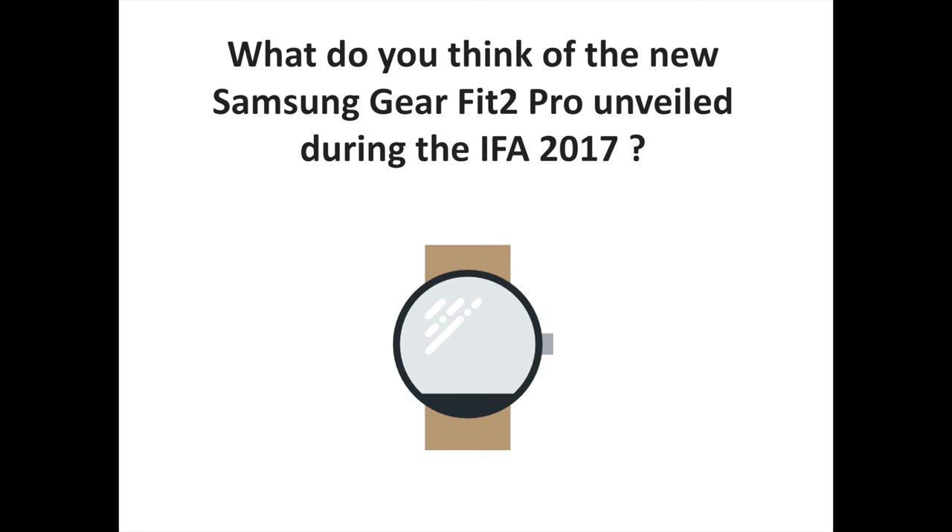What do you think of the new Samsung Gear Fit 2 Pro unveiled during IFA 2017? Let us know your thoughts and comments. To discover more Samsung and Tizen-related content, don't hesitate to subscribe to the channel.